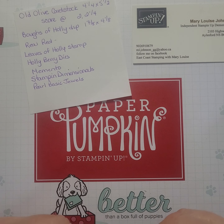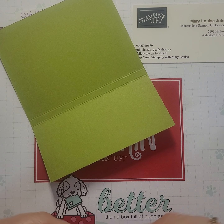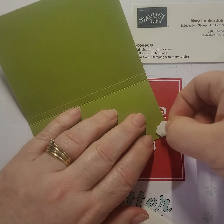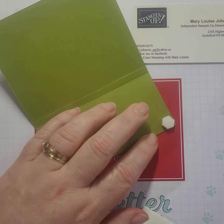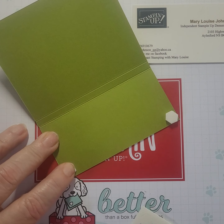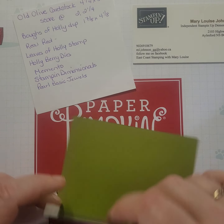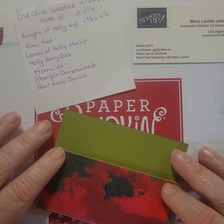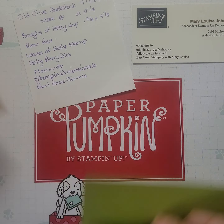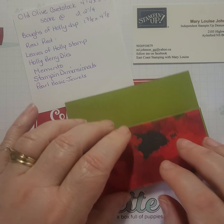You just put that down, and then we need some Stampin' Dimensionals. We just put a couple on to give them a little bit of thickness because the chocolates are thicker. If you want to put money in it or a gift card, you wouldn't probably need double dimensionals — that's about where the chocolate is going to slide in. Oh, I just turned that over — nutritional facts, calories 70.